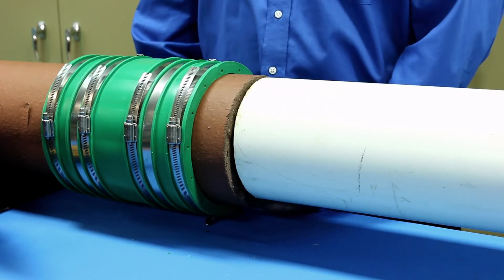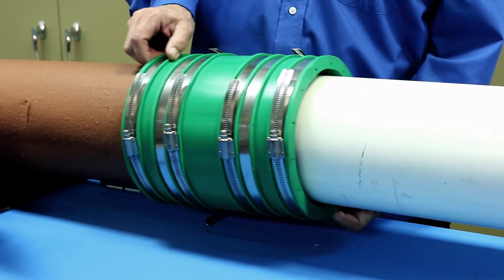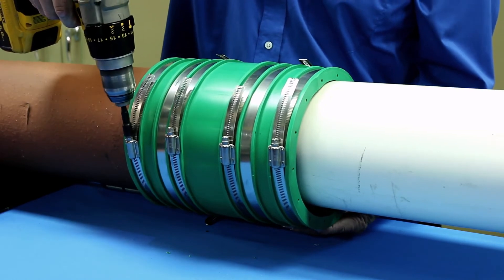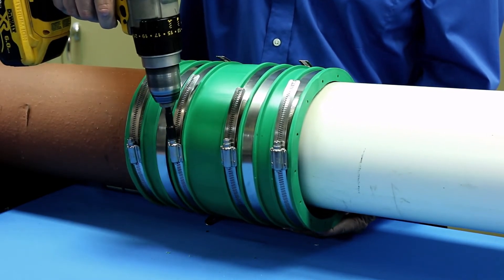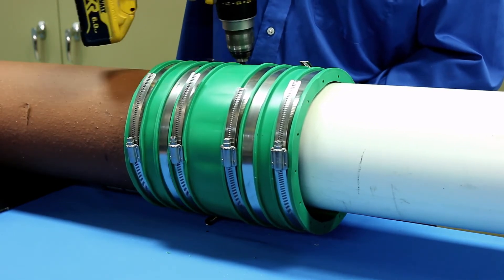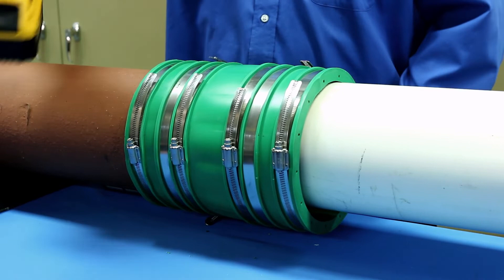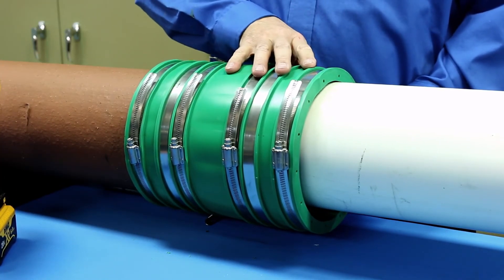When installing the HULT onto pipes with different outside diameters, install it onto the large pipe first. Alternate as you tighten the bands on the large pipe, then tighten the bands on the small pipe. Again, alternate as you tighten the bands.